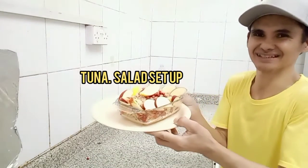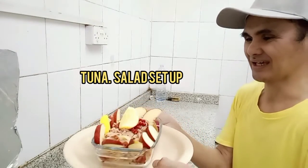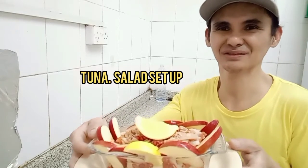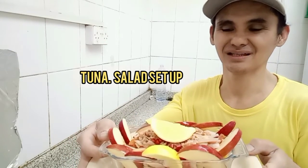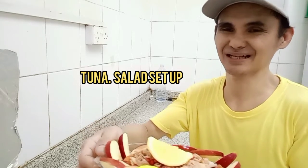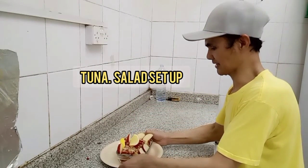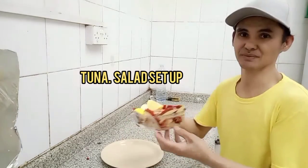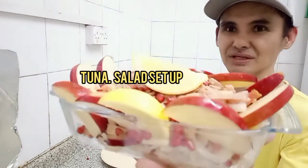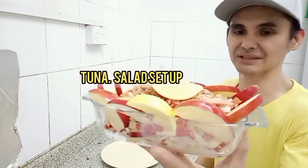Napakasarap ating tuna salad with mango and raw pomegranate and pomegranate cheese, cheese!